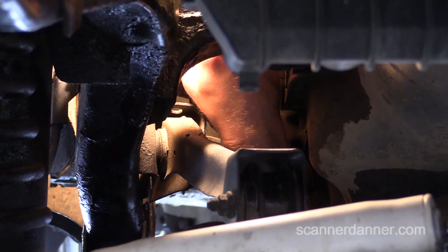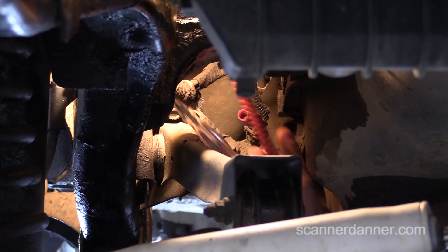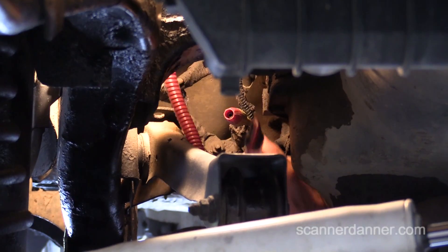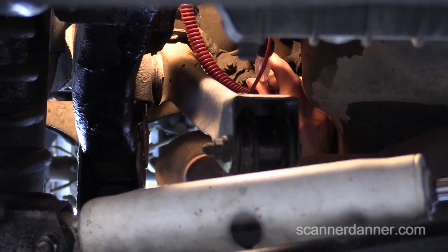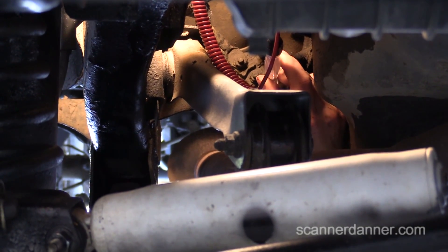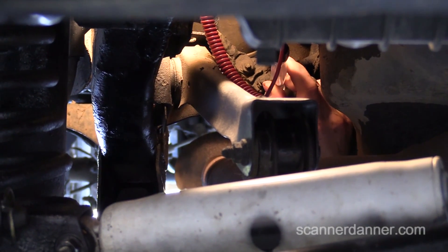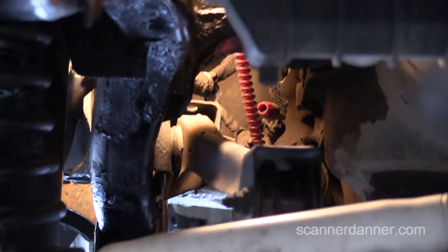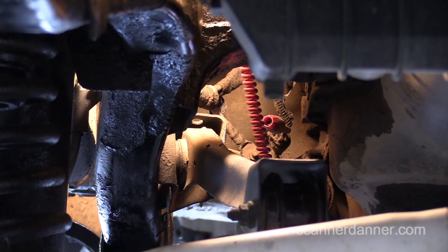I'm connected to the battery negative now and we're going to compare battery negative to the housing of the starter. Go ahead and crank that for me again. If we would have had a bad ground, that light would have lit. We do not have a bad ground. Greg, you need a starter motor. At this point, with wiring confirmed good, I don't mind being a little more aggressive with the hammer and beating on it — and that's what we're going to do.